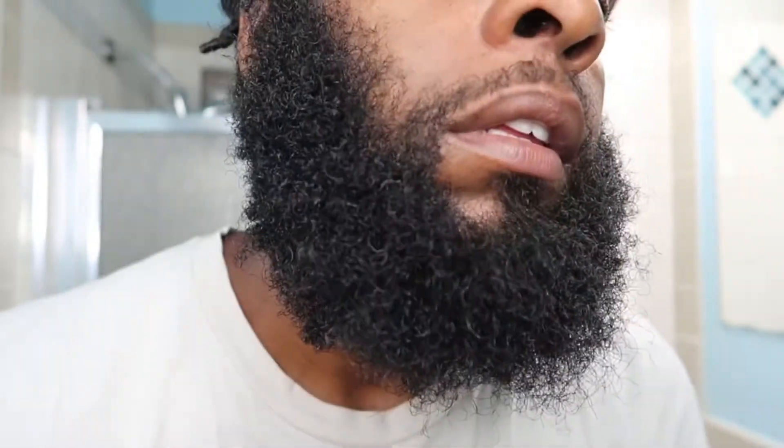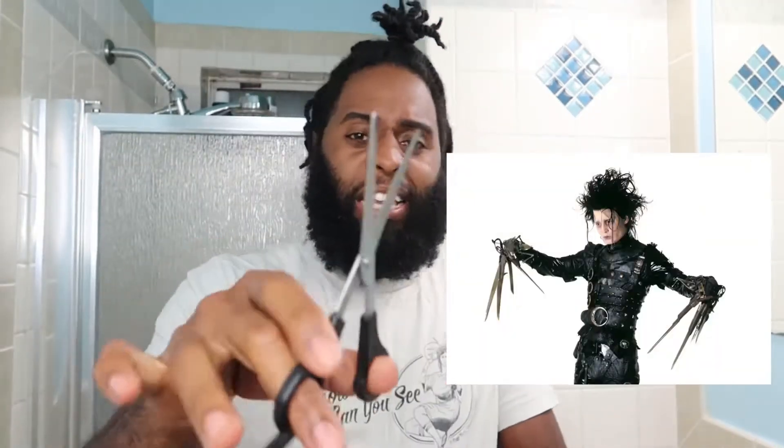I'm gonna show y'all my beard right now how it's looking. I got a lot of split ends so I'm about to go in and attack this. Y'all are just gonna see me being all scissor-handy, you feel me.